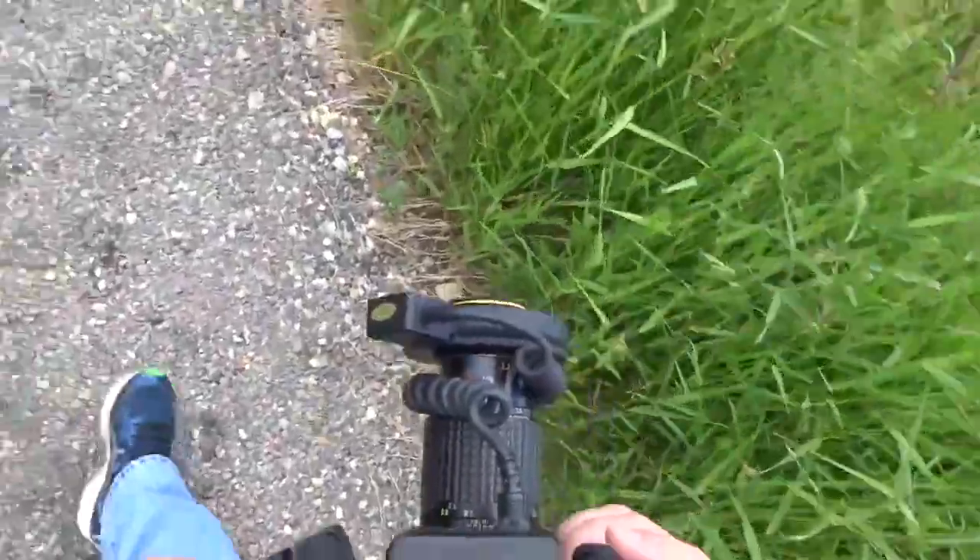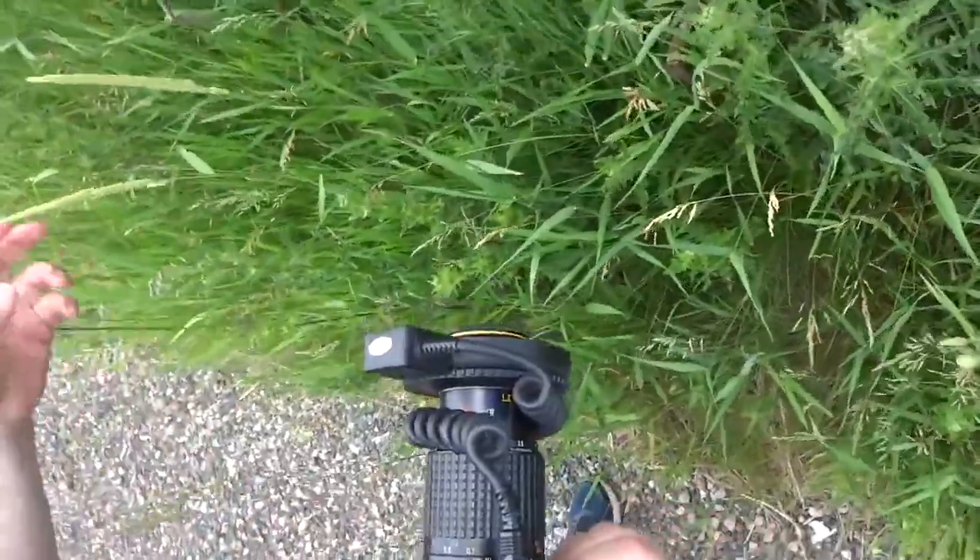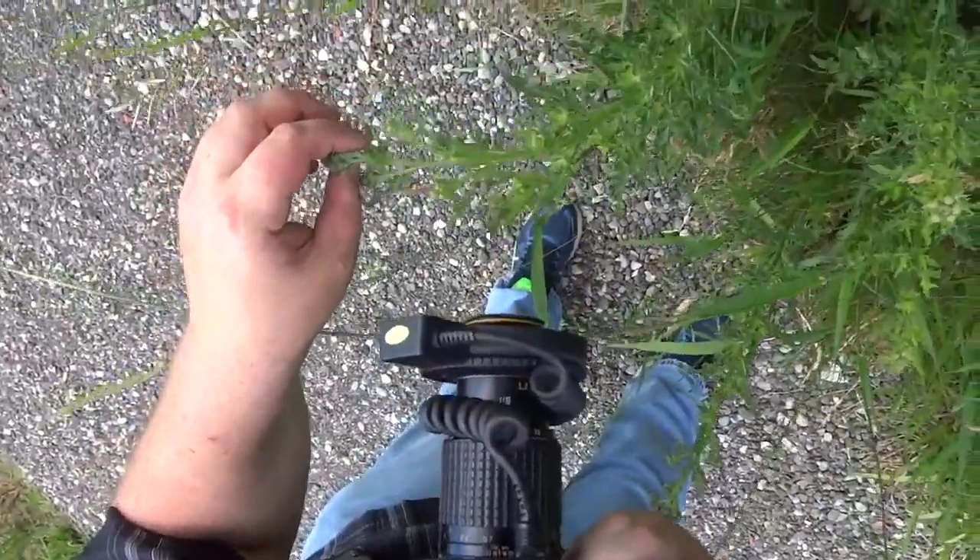Just walk and look around — you get better at noticing stuff. There's a nice easy subject here: a little snail. You can hold on to the branch.